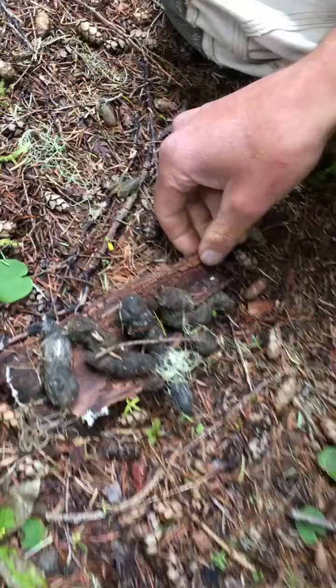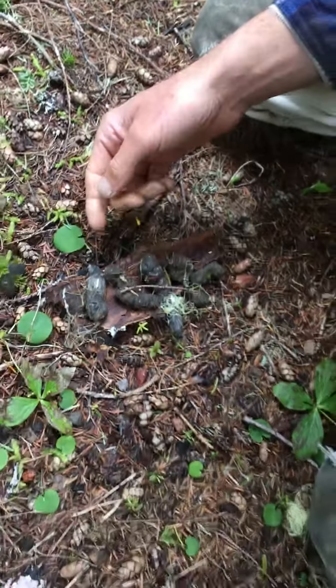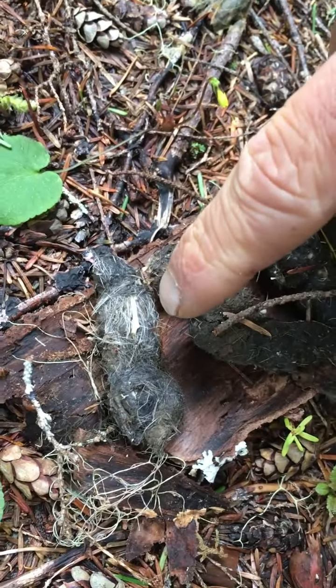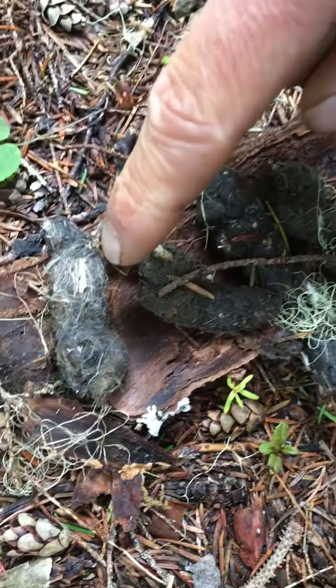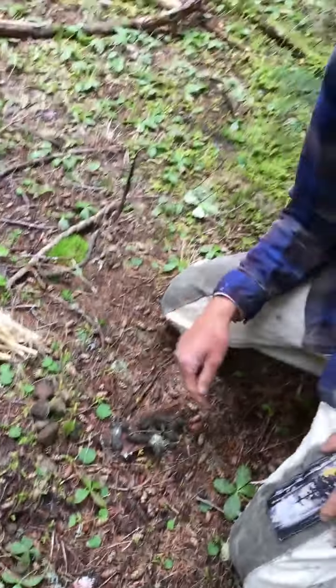And right here we have a very special find that Indigo found — some coyote poop. If you look really closely, you can actually see — I'm not touching it — but you can see the bones of whatever creature this coyote ate. You can see it right there and there's some more over here. I wonder what kind of bones they are.